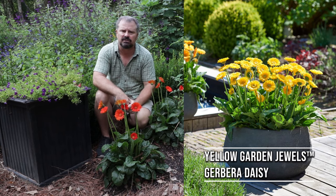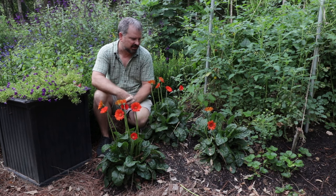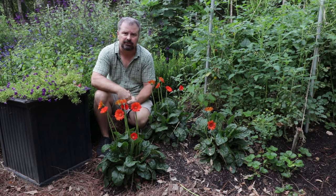These are hardy in zone seven to ten, and really just a super easy addition to the garden to add some color throughout the season. The pollinators absolutely love these as well — I'm probably interrupting their time over here on them.